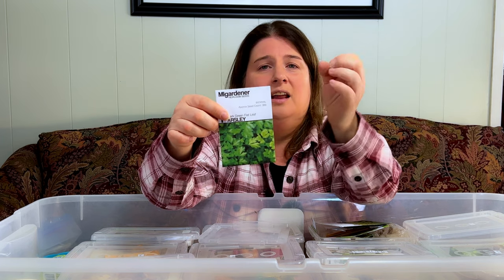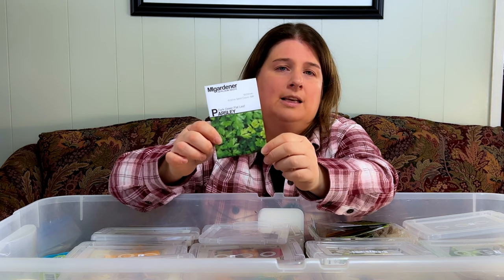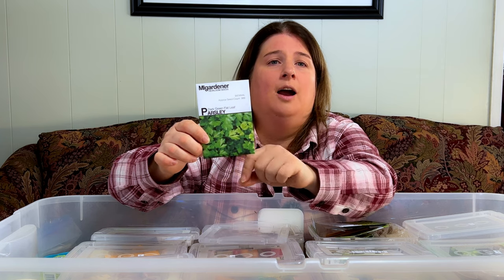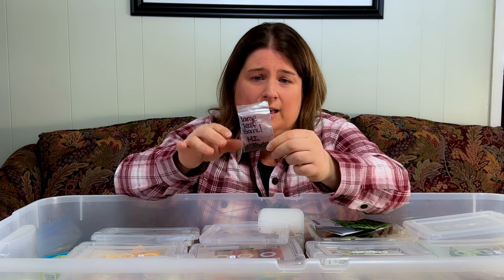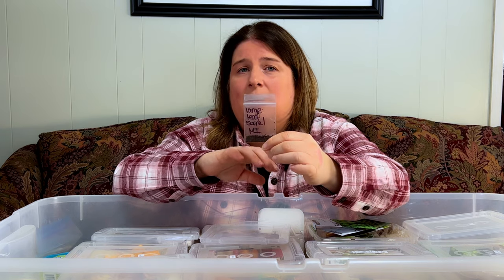One of my favorite parsleys is the flat leaf parsley — I think it's an Italian flat leaf. I love it; it's not going to have dirt or sand stuck in little curly leaves because it's a flat leaf, which makes it really easy to dehydrate. I grow parsley every year and we always have more than enough dehydrated in our cupboards so I never have to buy parsley. Another one I kind of like is the large leaf sorrel — it's got a bit of a lemony taste. The chickens love it and it's actually medicinal too. It's really tasty with really large leaves, great for salads.